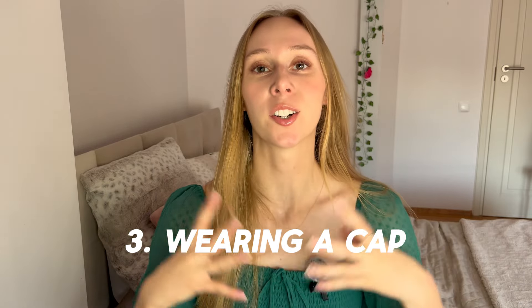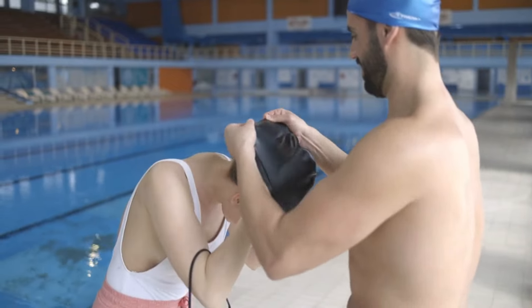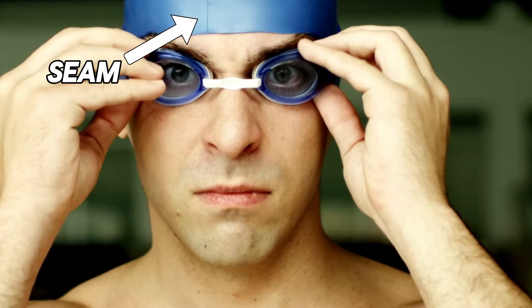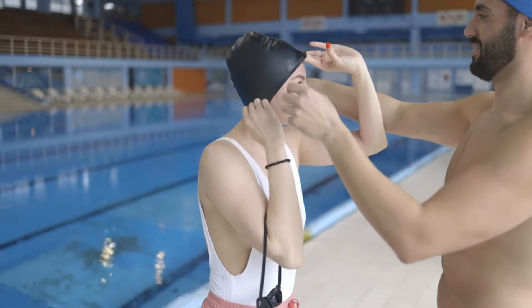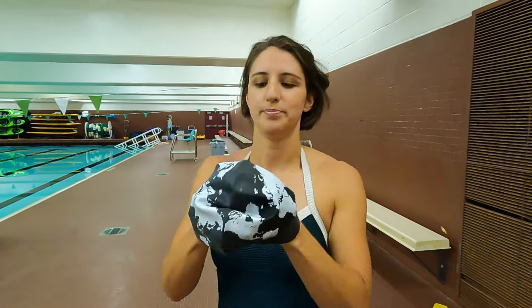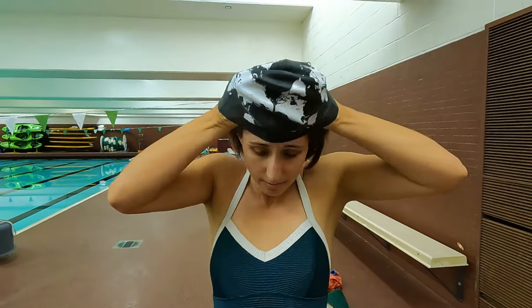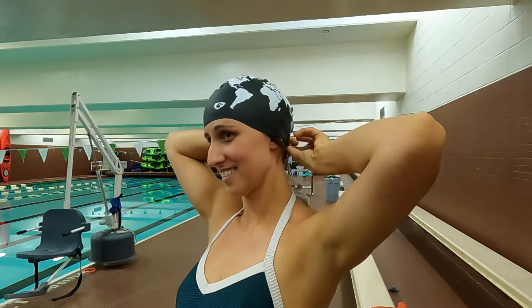Number three: wear your swimming cap correctly. If you choose to wear a cap — and it is definitely recommended — make sure that all your hair is underneath it. We don't want to see any pieces sticking out from underneath your cap. The seam should run through the middle of your head. Not all caps are going to have the same seam, but the most popular basic ones will. An easy way to verify this is to check if you have a logo or a print — it should be on the side of your head, either side, but not in front of your head.